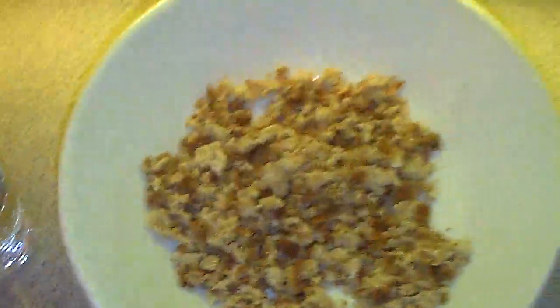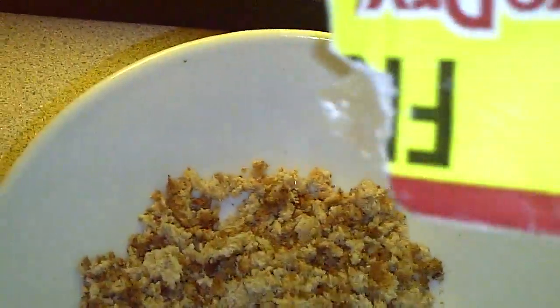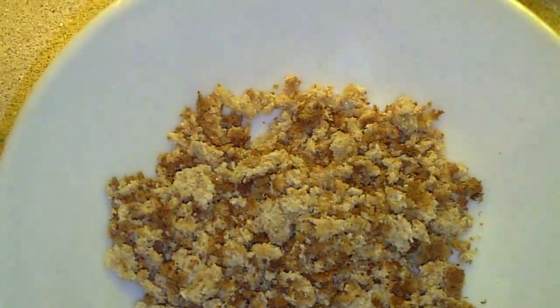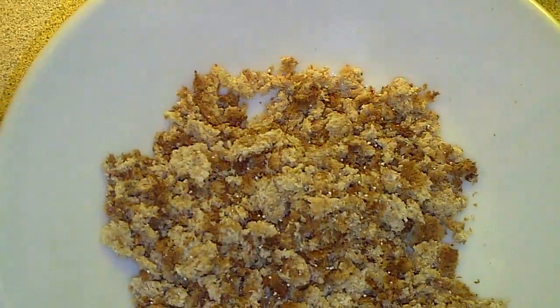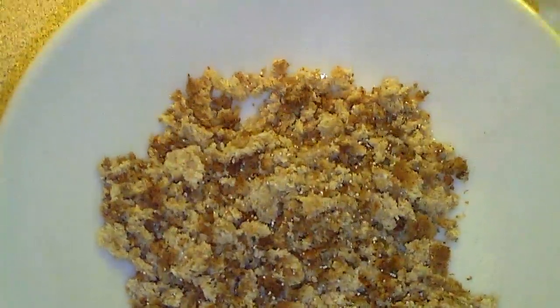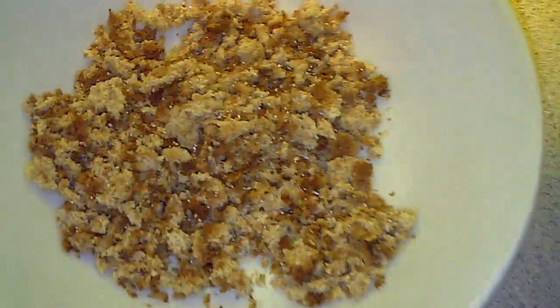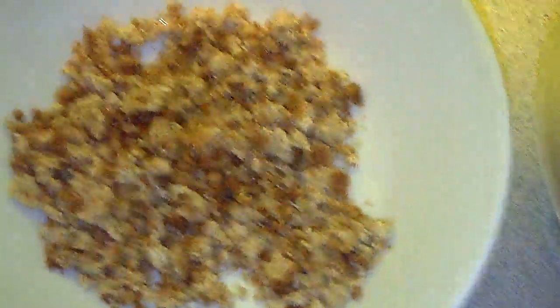So just take your bread, which is what I'm using, and you're going to add a tiny bit of the yeast. The yeast is a live bacteria that is going to feed the micro worms. You don't need very much at all — just a tiny, tiny sprinkle.